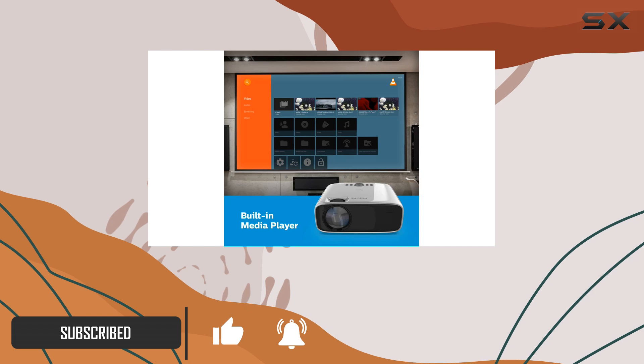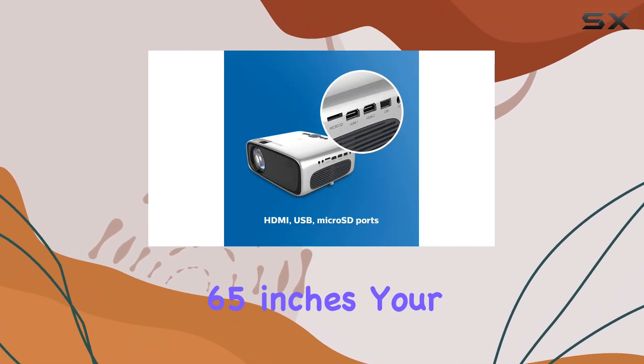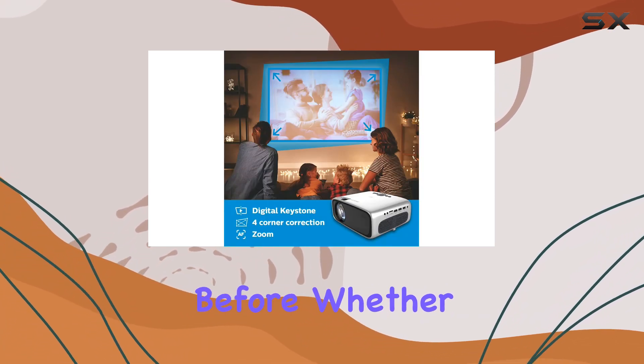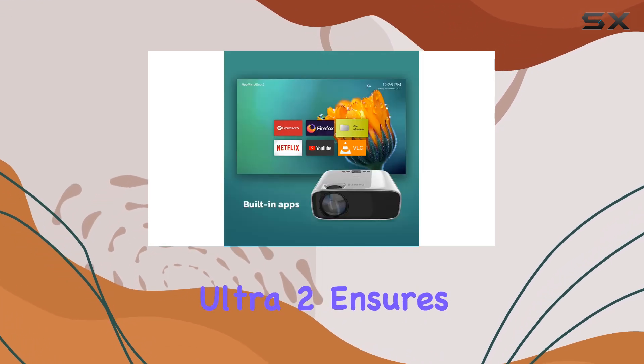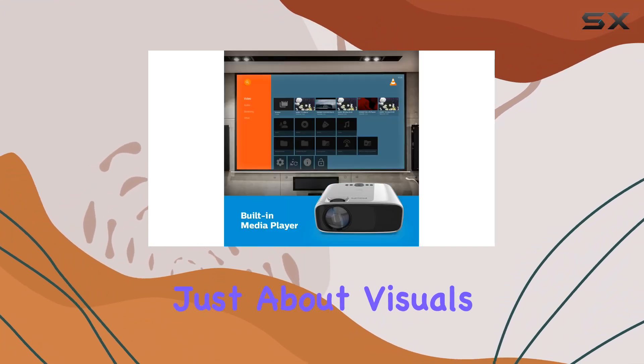Let's start with the display. With true full HD 1080p resolution and the ability to project up to a whopping 65 inches, your gaming sessions will come to life like never before. Whether you're exploring vast open worlds or engaging in heart-pounding battles, the vivid display of the NeoPix Ultra 2 ensures every detail pops with clarity.